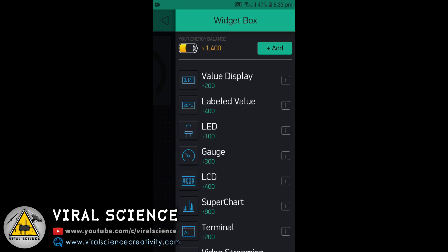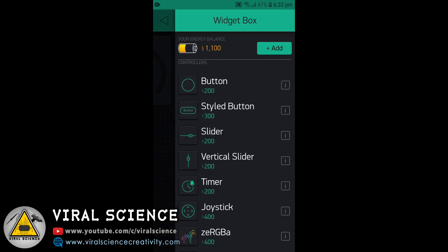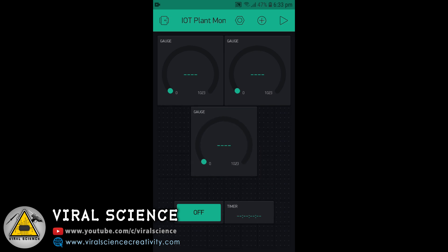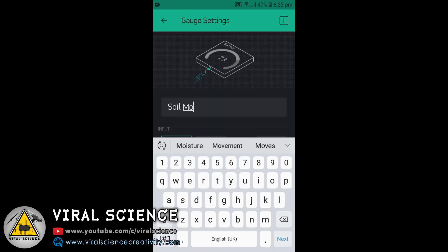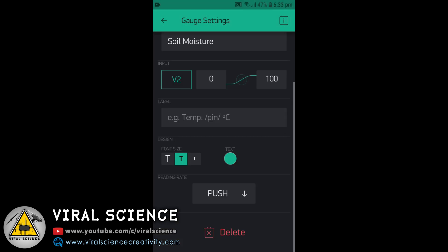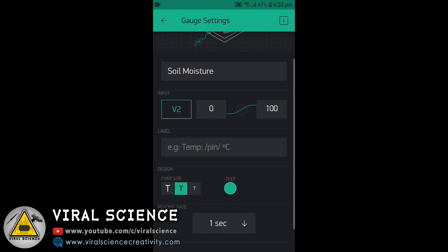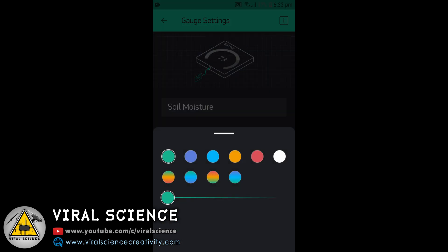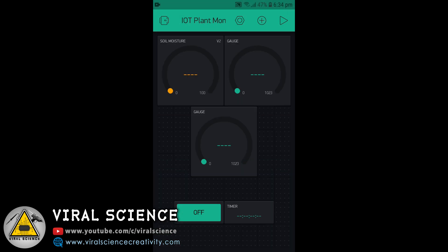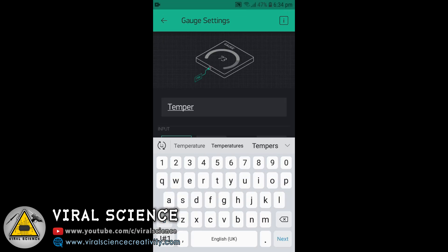First, we will add 3 gauges to display our values, then we will add a button, and we will add a timer. You can resize and arrange everything on your screen. Select the first gauge and name it Soil Moisture. We will select virtual pin 2, give it a 0 to 100 value range, and set a 1-second auto update timer. Select the color. We will do the same for the rest of the 3 gauges.